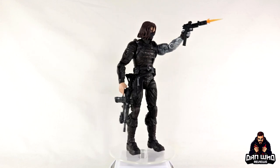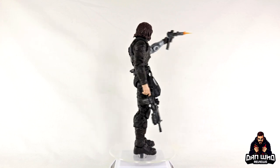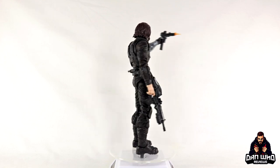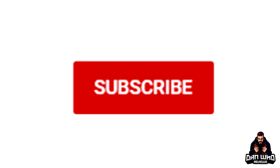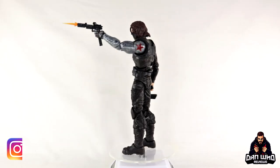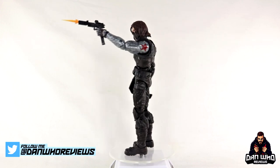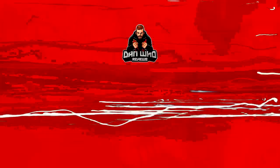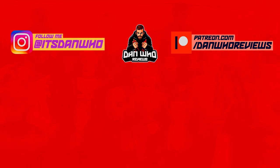If you agree, let me know in the comments — or if you're skipping this entirely, let me know too. I'm always curious to see which side of the fence you sit on. If you like Marvel Legends, go check out the videos tab and find the playlist. Please hit that subscribe button — much appreciated. As always, you can hit that join button and become a channel member. You can find me on Instagram at It's Dan Who, and on Twitter at Dan Who Reviews. My name is Dan W, and I will see you on the next one.